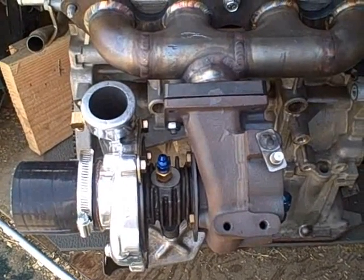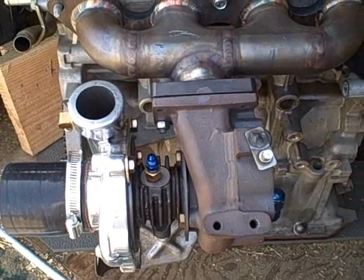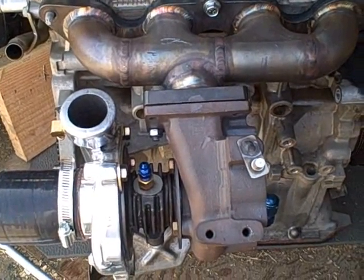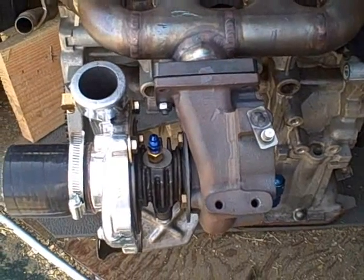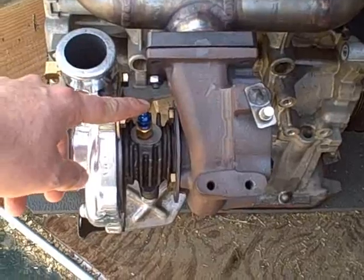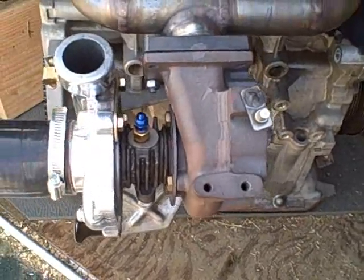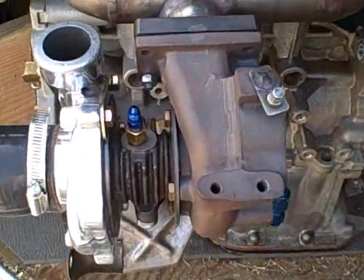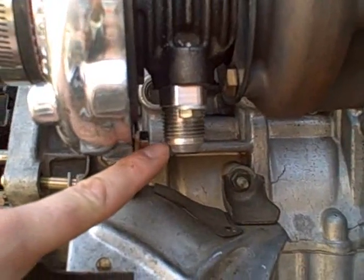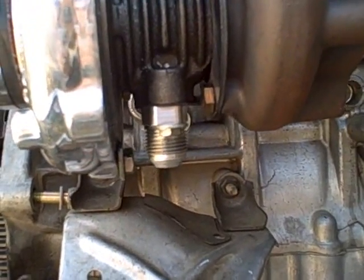The reason you want to do that is that the oil return is just gravity-based, so there's no real pressure or suction that's going to be pulling it back into the block. On the center housing, you're going to have the oil feed — on this one it's up on the top, and this one is pressurized and shoots the oil into the bearings. On the bottom side of it, you have the oil return down here, so this part needs to be facing directly down.